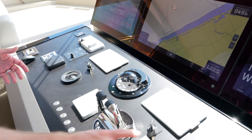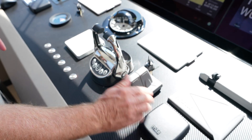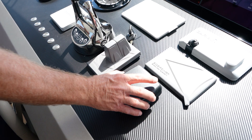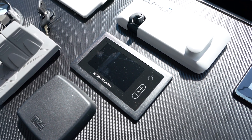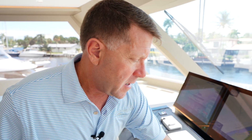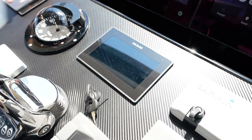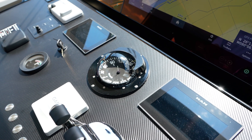In addition to this helm, we've got bow and stern thrusters, which are all hydraulic. This boat also has dual anchors, and these are your chain counters so you can see how far you're dropping the chain. This is your zero speed stabilizer gauge — this boat is equipped with zero speed stabilizers, giving you stabilization at rest and through your entire power range. It's equipped with twin MAN 1650s, and these are your MAN gauges where you can watch fuel burn and RPM.